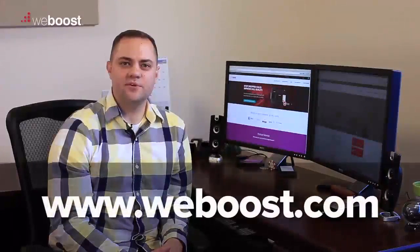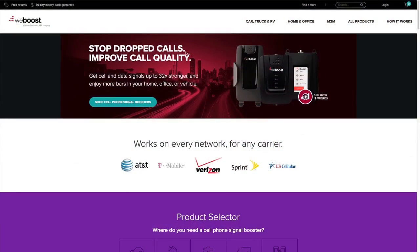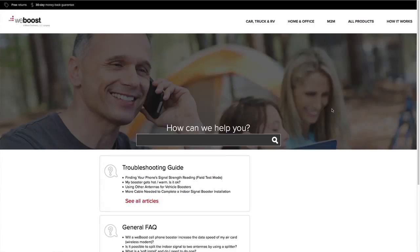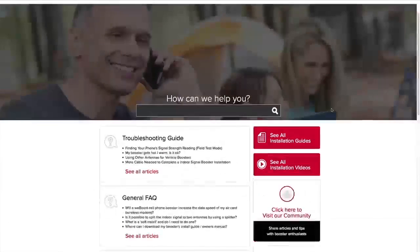You can find this and more information on our website at www.weboost.com by going to the website, scrolling to the bottom of the page, clicking on Support Center, and viewing our helpful articles that can help you with any question you may have.